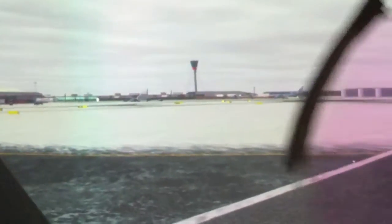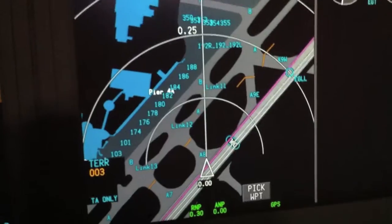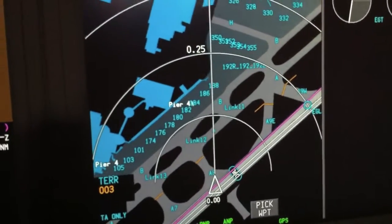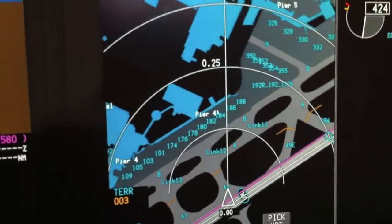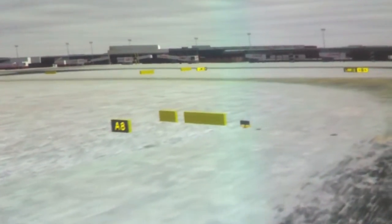Again, the 777 has this, but not right in front of me — I have to look down and to the right on the 777. As we mentioned, Alpha 8 taxiway — hey, look at that, Alpha 8 taxiway. It's all situational awareness, baby. It absolutely is a dream for situational awareness.